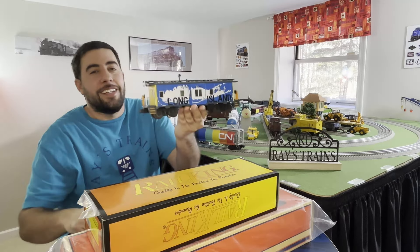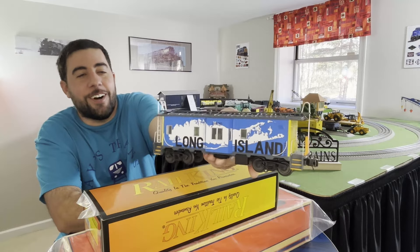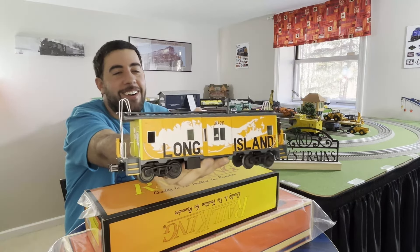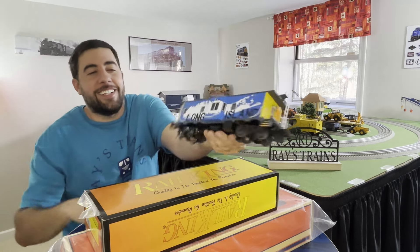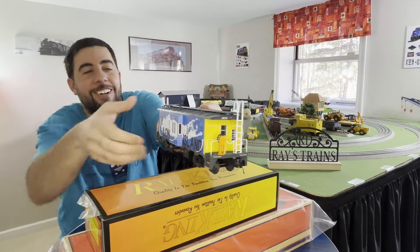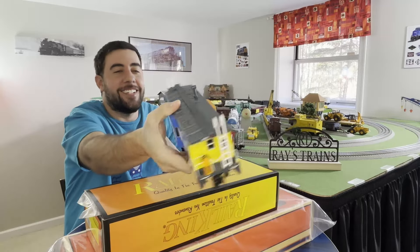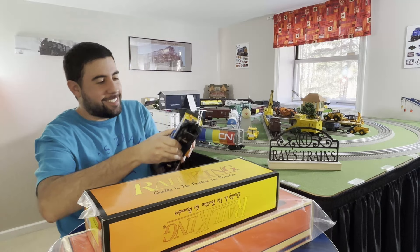First up is the Long Island bay window caboose, which I don't think I've ever shown off. This is an MTH Train World exclusive and these are some funky looking colors - orange, yellow, and blue with 'Long Island' painted in white on each side. Being scale, it's really nice and heavy, and it lights up.